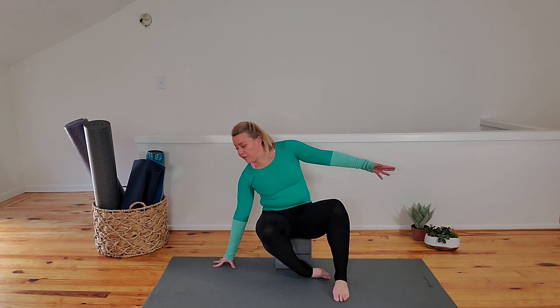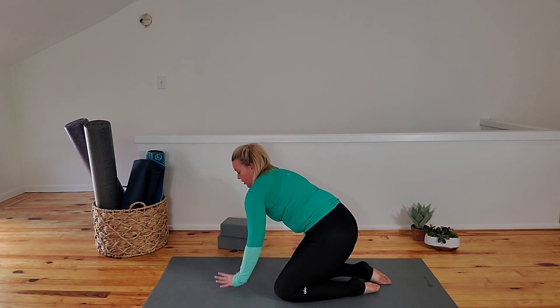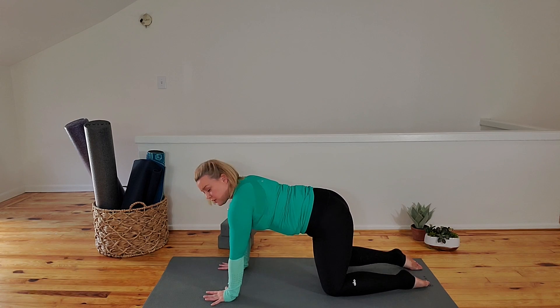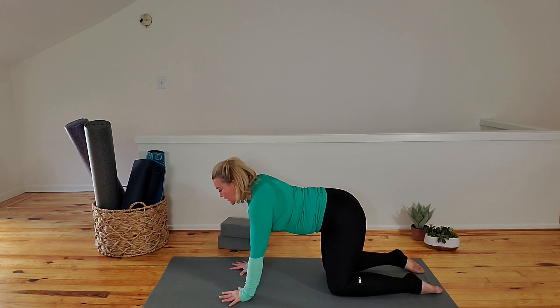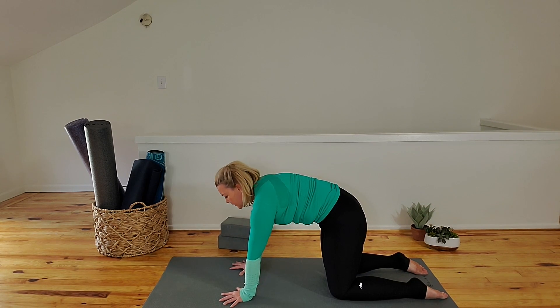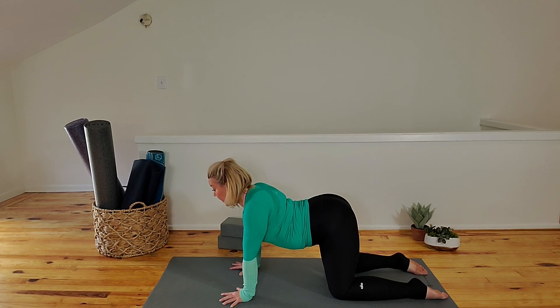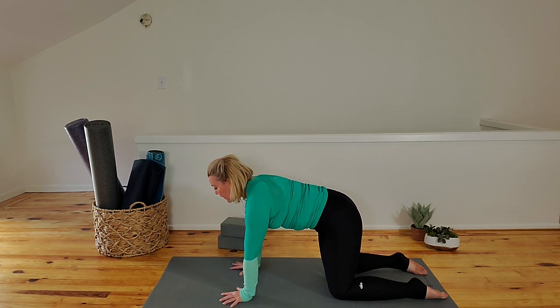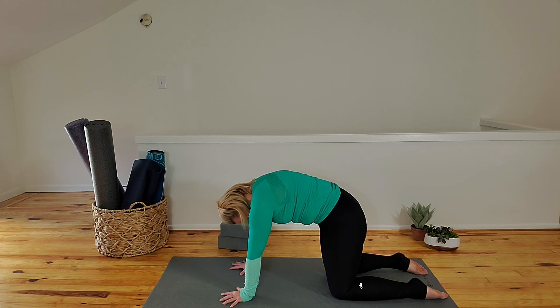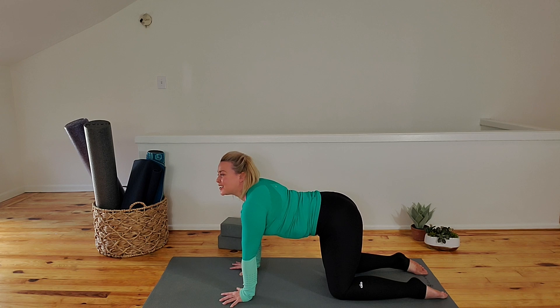We're going to take cat and cow on our hands and knees. Come onto all fours. If you have blocks like me, simply place them beside you now. Palms on the mat, knees underneath your hips. Start with cow — squeeze elbows in, lift the heart, lift the gaze. Cow pose. Round your spine — cat pose. Inhale, arch the spine. Exhale, round the spine. One more inhale — this is our back bend. And exhale — this is our forward bend.